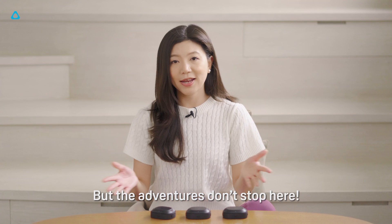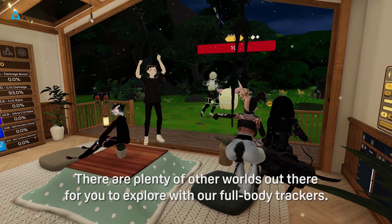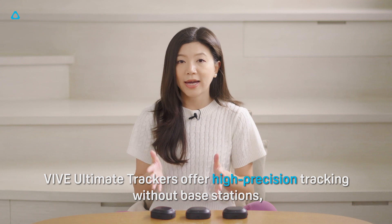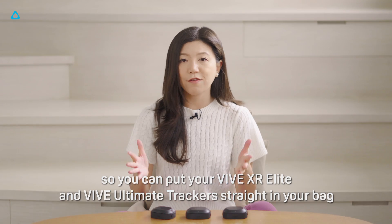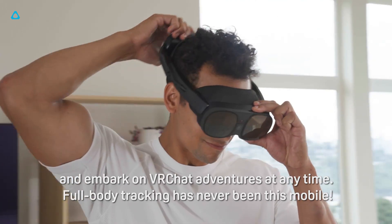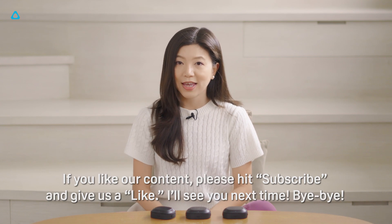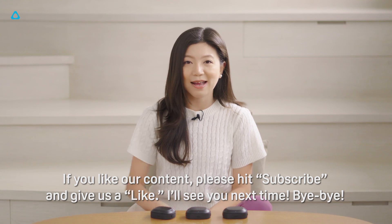Good luck with the treasure hunt, but the adventures don't stop here. There are plenty of other worlds out there for you to explore with our full body trackers. Vive Automate trackers offer high-precision tracking without base stations, so you can put your Vive XR Elite and Vive Automate trackers straight in your bags and embark on VRChat adventures at any time. Full body tracking has never been this mobile. That's a wrap for today's video — if you like our content, please hit subscribe and give us a like. I'll see you next time, bye-bye!